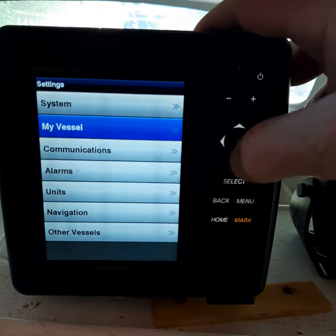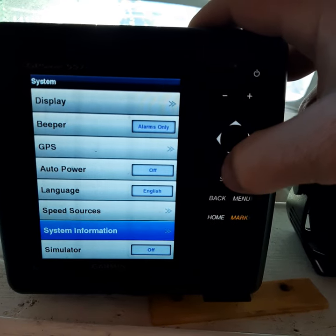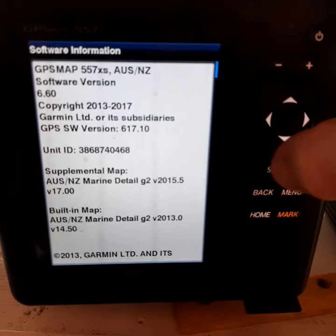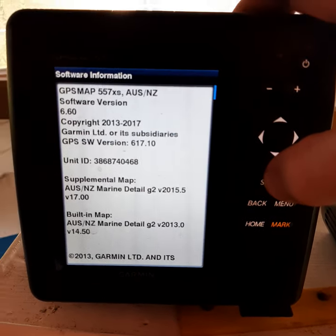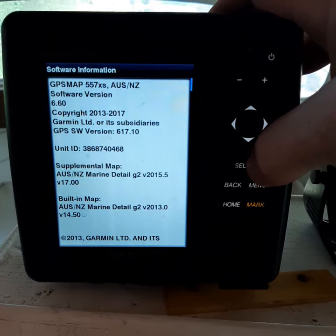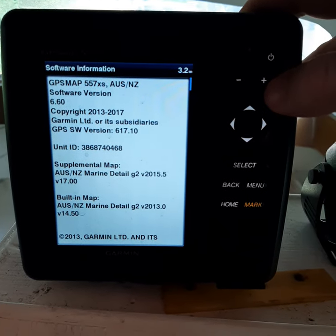I'll go back to Settings one more time just to show you again. Go to System, System Information, Software Information — and there you go, you've got two maps installed. The supplementary map is the one you've just inserted on the card. Hope that helped you guys. This is the only way I can explain it — there's minimal support for these smaller units, and most of it is do it yourself.